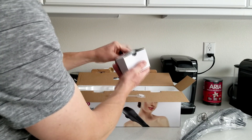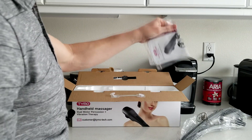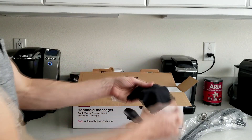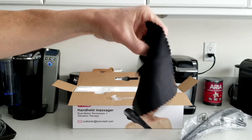Coming over here, we have what looks like our power cord to recharge the batteries. We also have our nice manual, and we have a very nice microfiber cleaning cloth as well. So that's really nice.